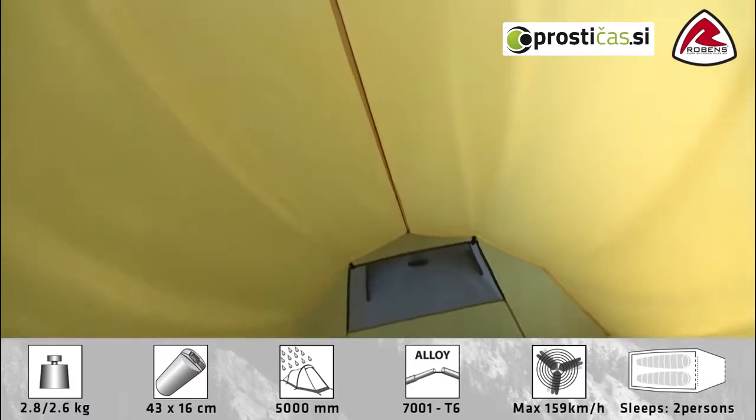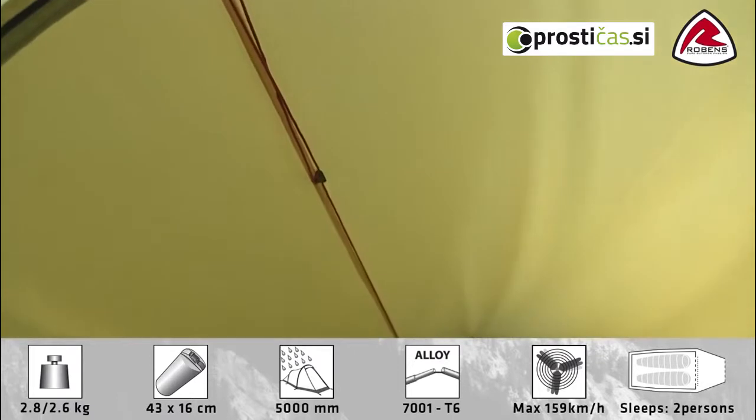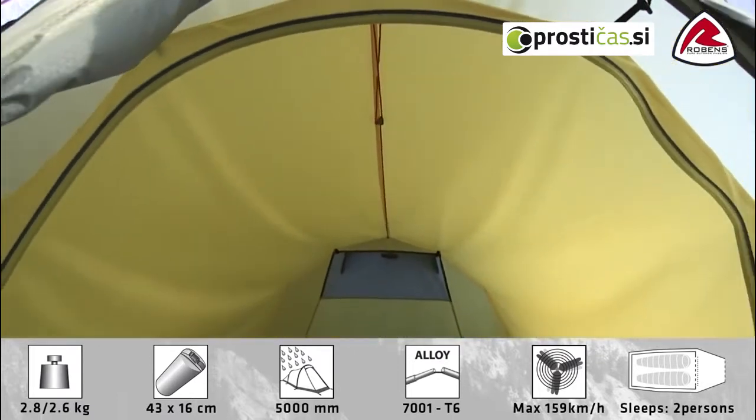At the top you'll find that we have a gear rope, which is ideal for drying smaller bits of clothing if they're wet, or for hanging anything like a lantern or a head torch.